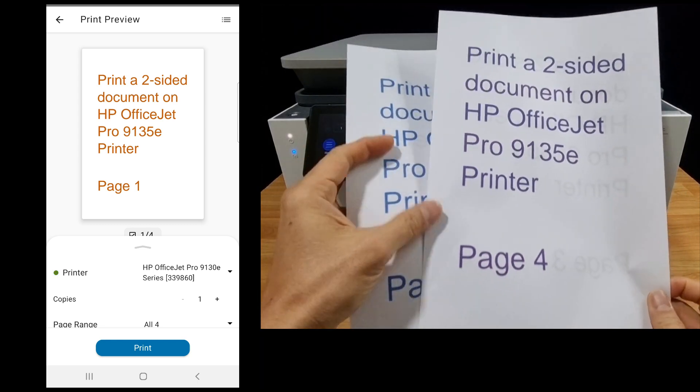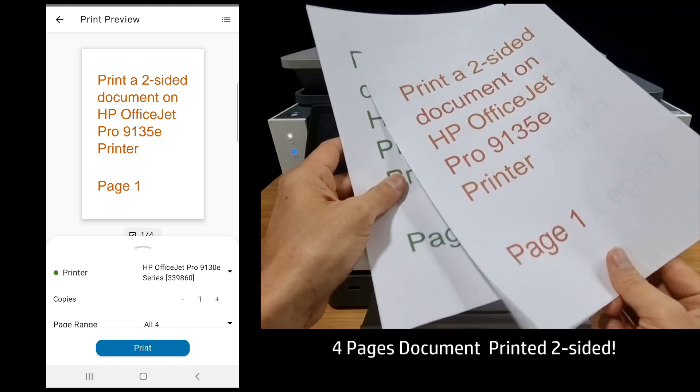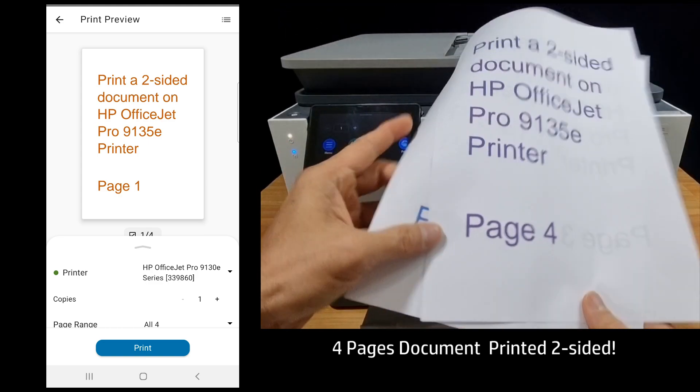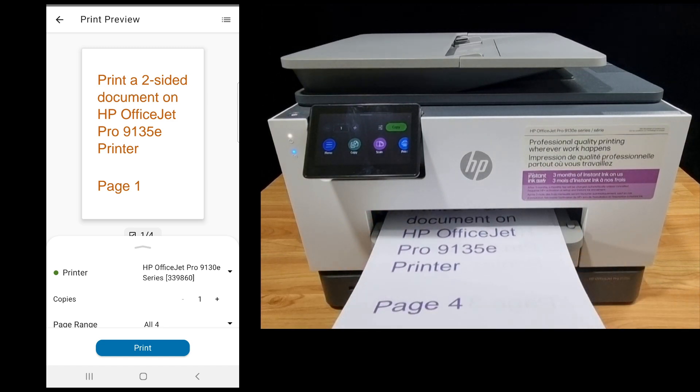So to summarize, four pages have been printed two-sided: page one, page two, page three, and page four. This is how you print a two-sided document using the HP Smart app for your HP OfficeJet Pro 9135E printer.